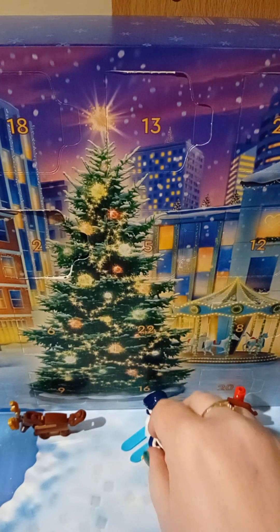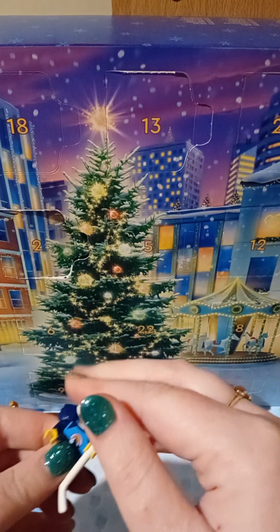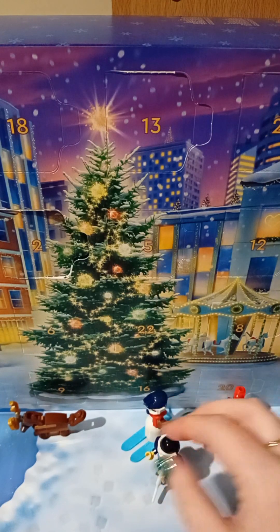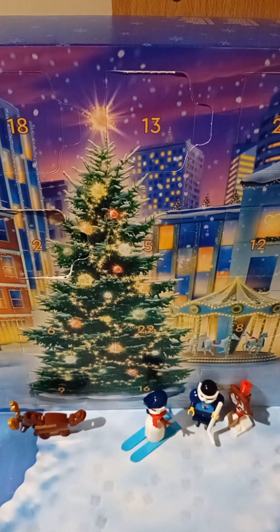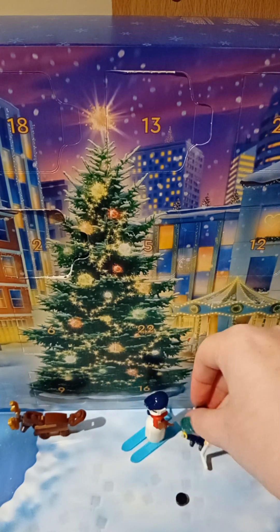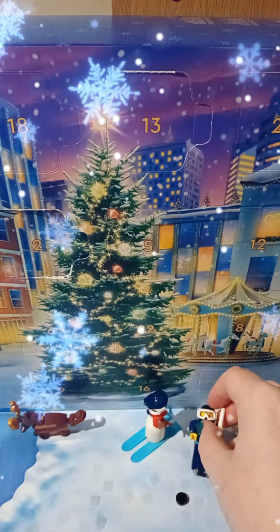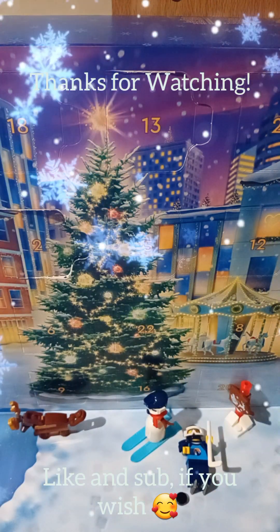He's pretty much the same size as the snowman. Let me just put his puck up a little, because he can stand. And he's got a tiny puck, so he can play — can't really go wrong. Day four. Our little village is starting to look like something. See you tomorrow. Bye.